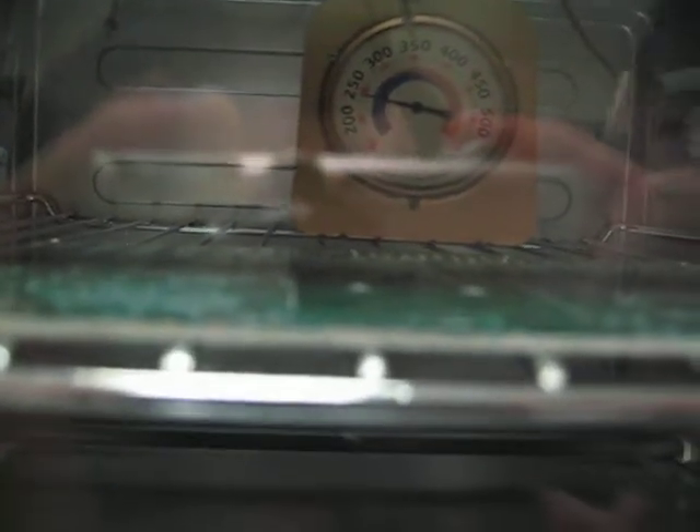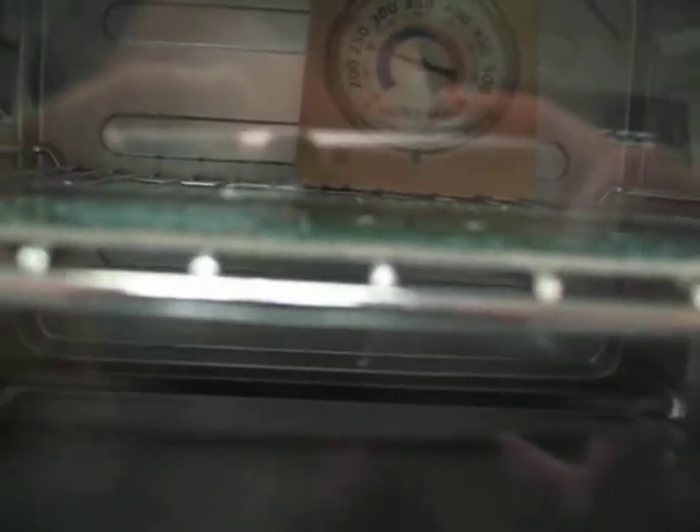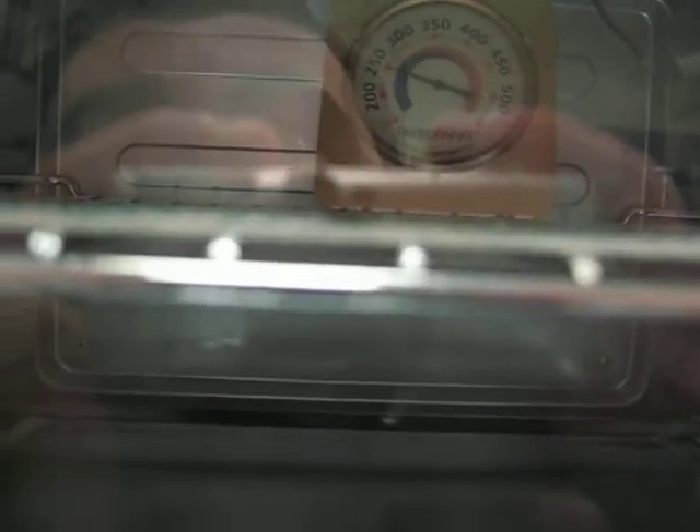That thermometer in the background is in Fahrenheit, and because of the mass of the thermometer, it lags behind the temperature of the actual air in the oven. It's slow to change — the needle's pretty slow.